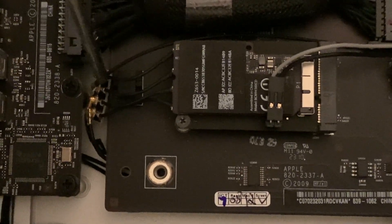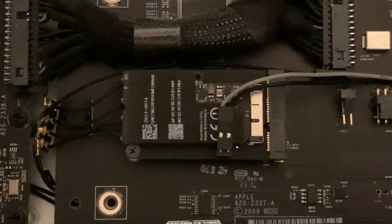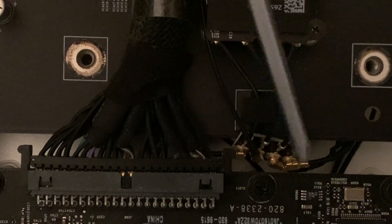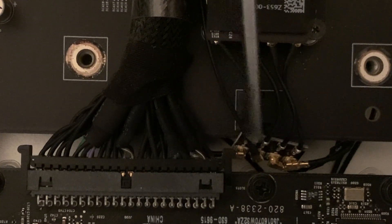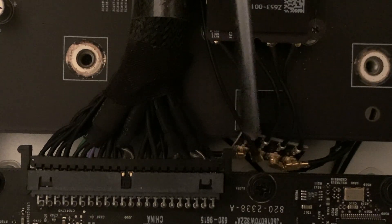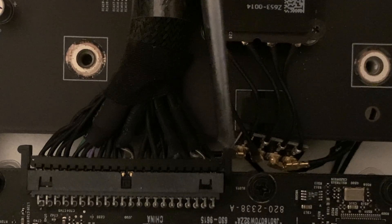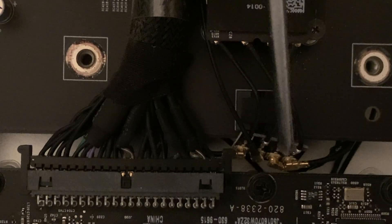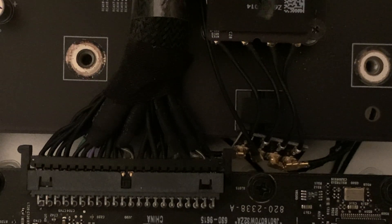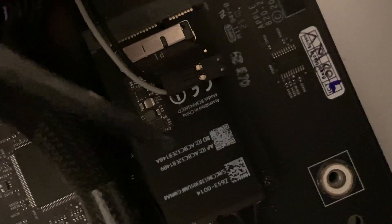There are three wireless pieces and one Bluetooth piece. Let me get a better view. You can see this is the Bluetooth wire running back. This is wireless, this is wireless, and this is wireless — these are all labeled one, two, three underneath here. Underneath my original factory Bluetooth piece, number three wire was stuck under there with red tape.